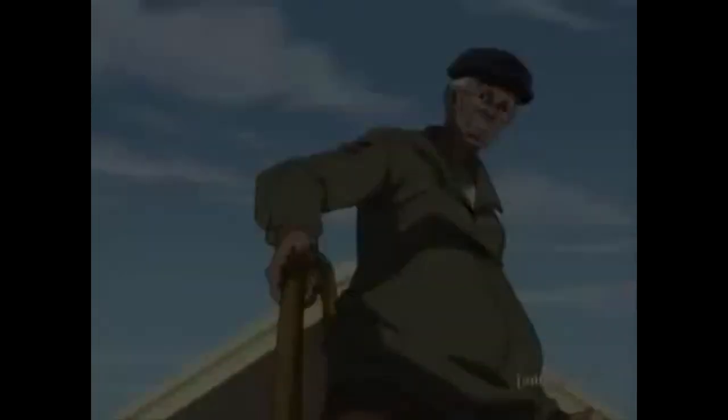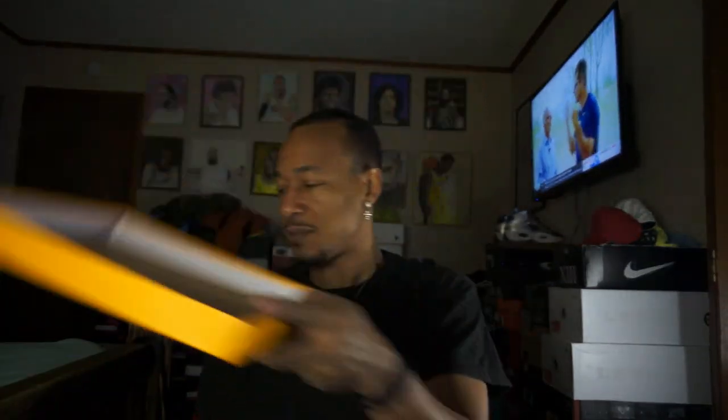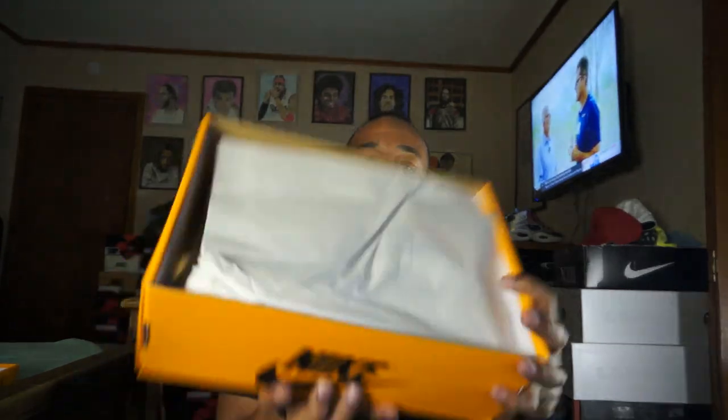Nike makes some good shoes. Now let's get into it. Box — white paper and stuff. Open it up. Let's see the shoe. I like that box, that box is dope. But let's get into the shoe.